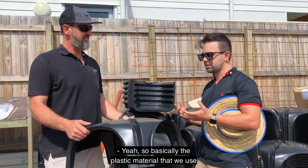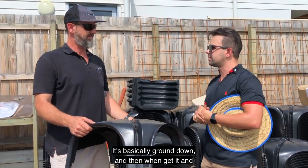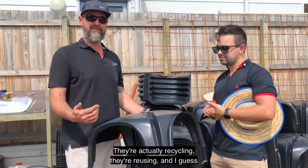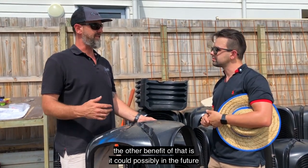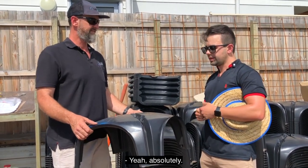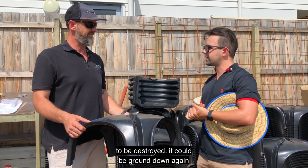The plastic material we use mainly comes from car battery cases. It's basically ground down and then put in our mould, and voila — Cupolex. Extremely good for the environment — we're actually recycling and reusing. The other benefit is that in the future, if you wanted to, you could recycle this again. Post-construction, if a building was to be demolished, it could be ground down and reused again.